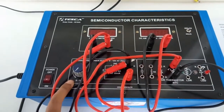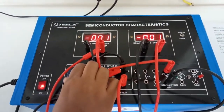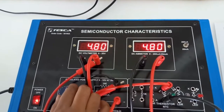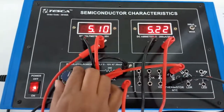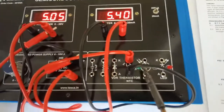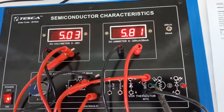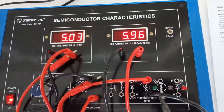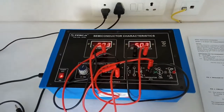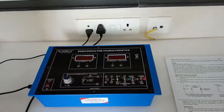Keep the supply at minimum position, turn on the kit, and set the voltage to 5 volts. Note down the current. Now bring a hot soldering iron near the thermistor and we will see the current increasing, because the characteristic of an NTC type thermistor is that as temperature increases, resistance decreases, and thus the current increases.